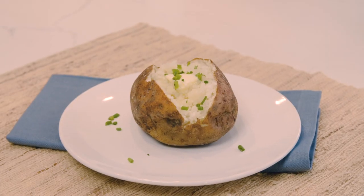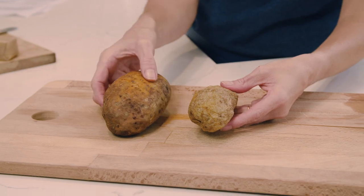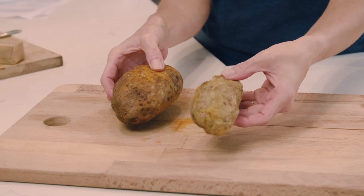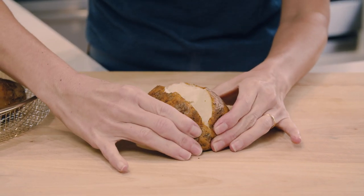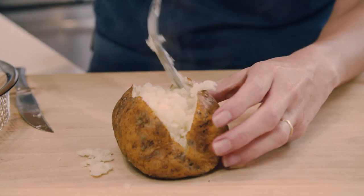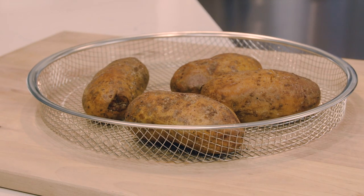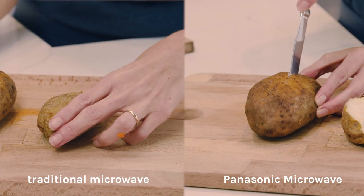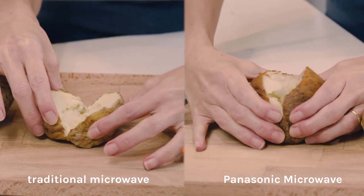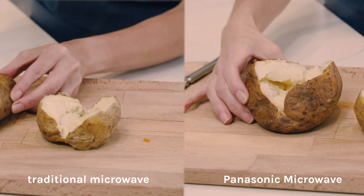Now, you might be thinking, what's so special about cooking a baked potato in a microwave? Well, there are baked potatoes and then there are baked potatoes. By using Panasonic's combination cooking mode that combines microwaves and convection heating, I got perfect baked potatoes quicker with crispy skins and fluffy potato meat. In a regular oven, these would have taken approximately one hour, and with the Home Chef Combo 2 setting, only 30 minutes. This is what a baked potato looks like when cooked in a traditional microwave setting, and this is what it looks like with the combo cooking.